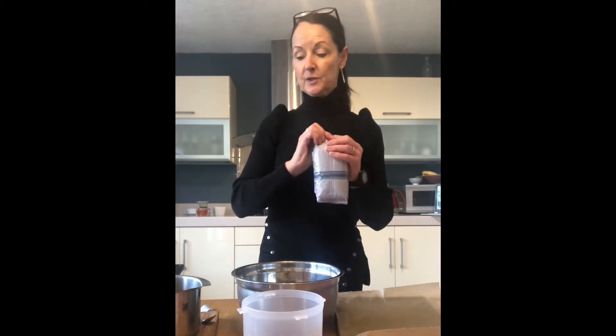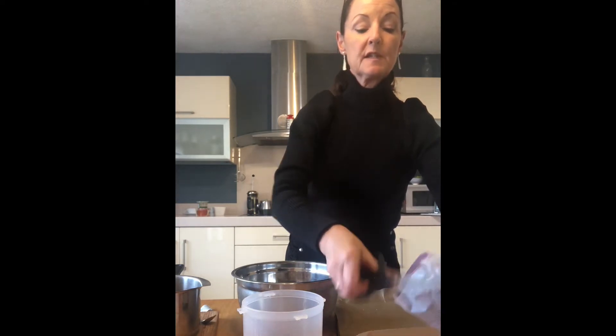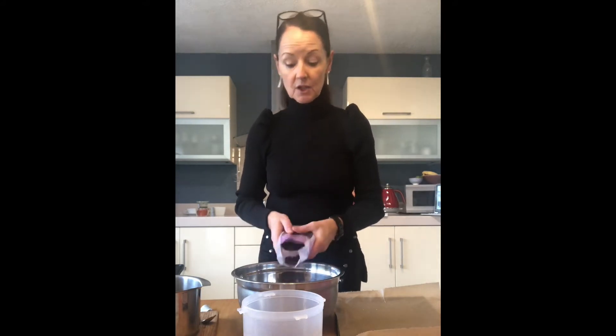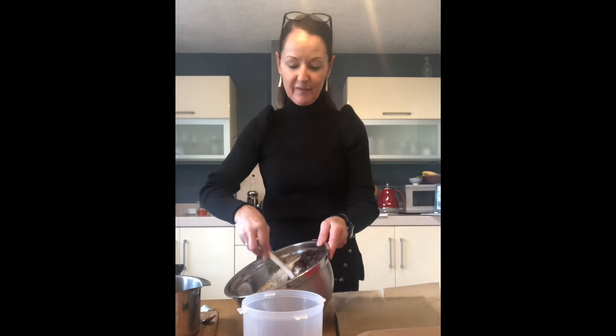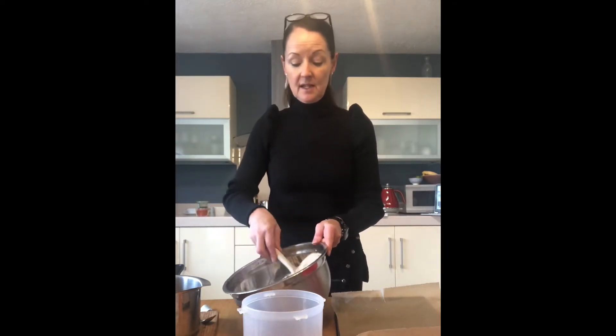I'm also going to need my dried fruit. The recipe calls for around 200 grams, but this bag is 500 grams — I always just eyeball it. I'm not that concerned with hitting the exact amount. I just have a look when I put the fruit in and think, does that look like there's enough fruit for a nice flapjack?